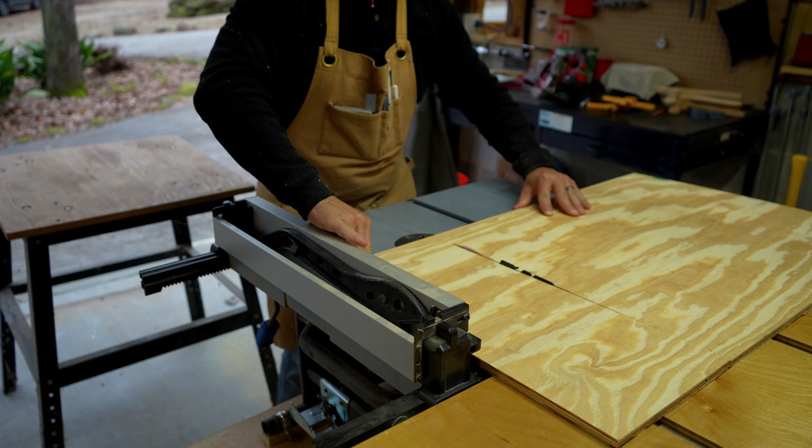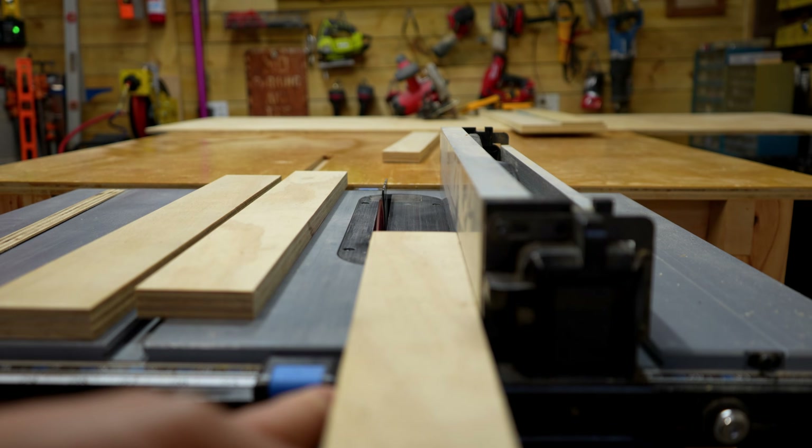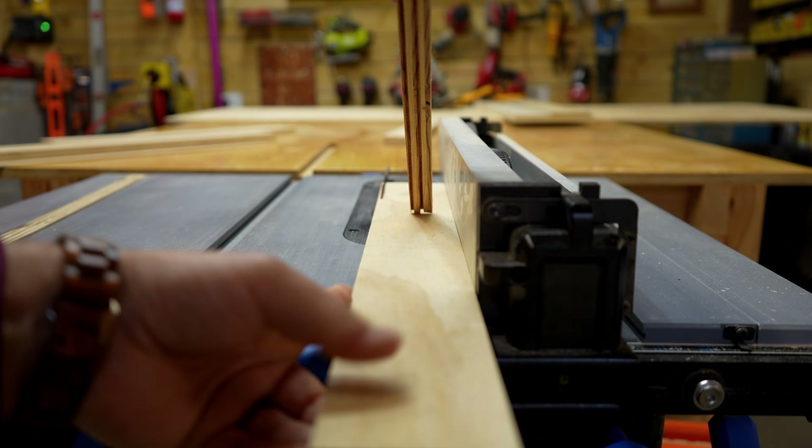So for the 12 of you that stuck around through all that math, you're my people — let's have a beer sometime. But for those that skipped ahead, welcome back. Now let's build this thing.